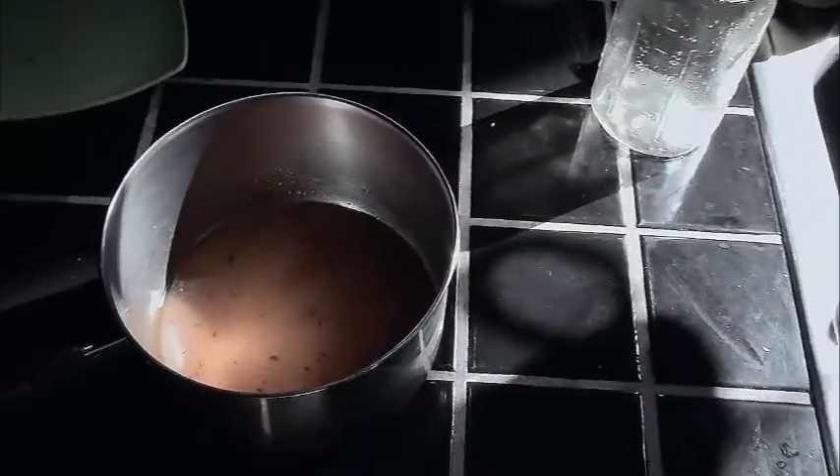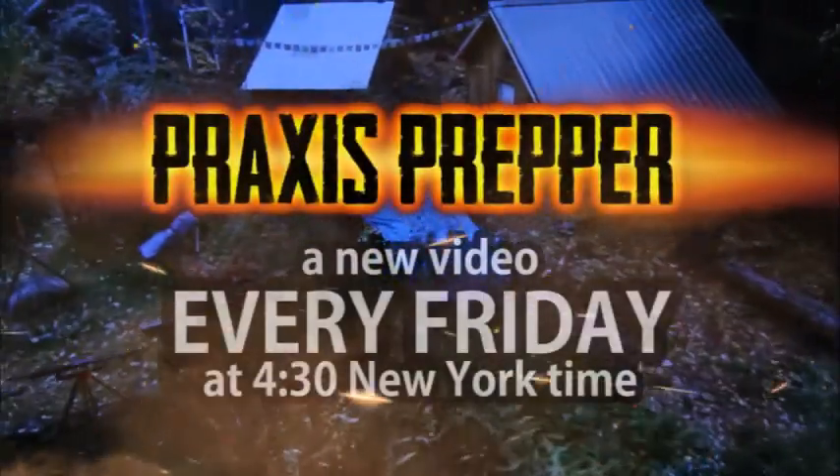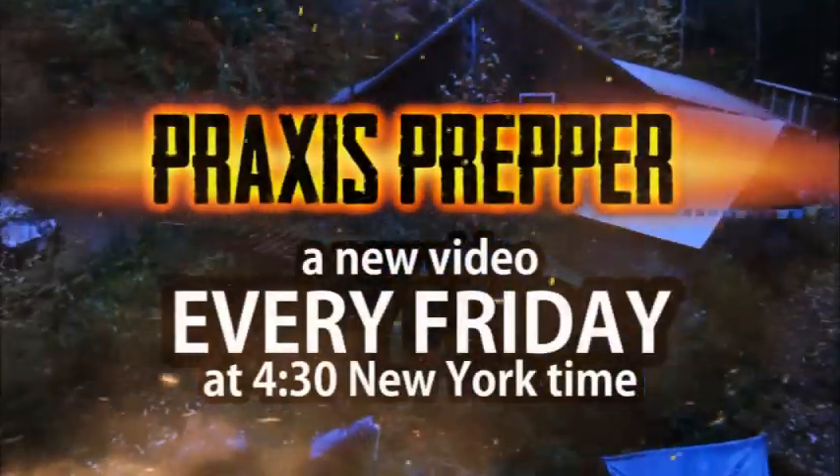I cleaned my stuff so that it doesn't attract ants, cleaned this one so I can use it again, save the flavoring, and I don't dirty up a measuring cup — as long as you use your mason jar with the gradients on the side last. That's it! Thanks for watching. Please subscribe and tune in every Friday at 4:30 New York time for a new video.